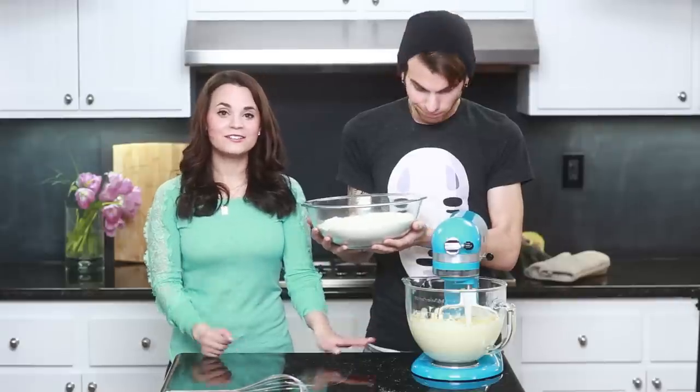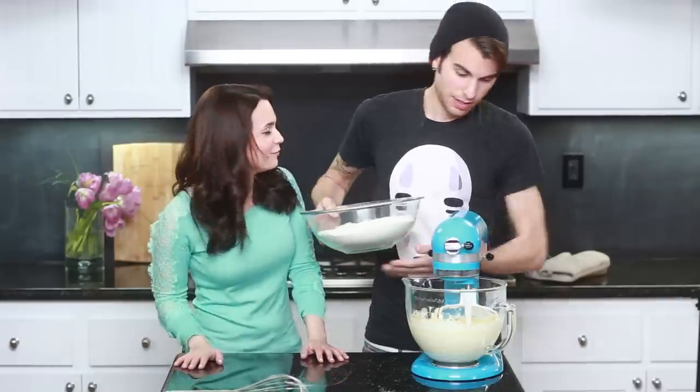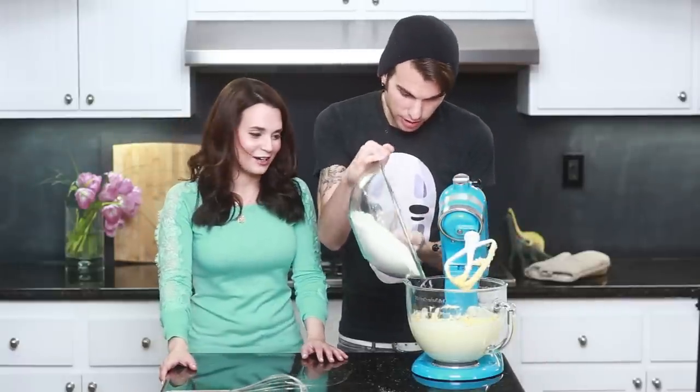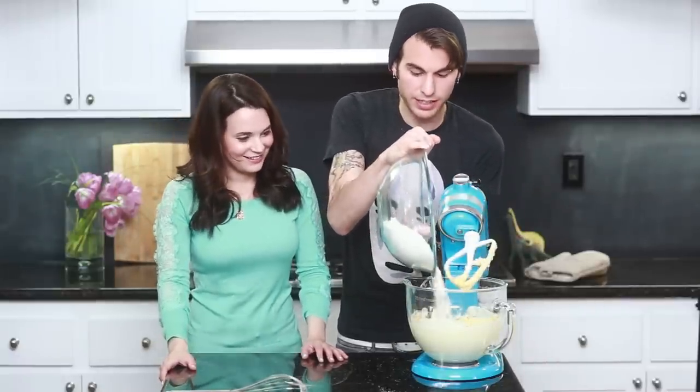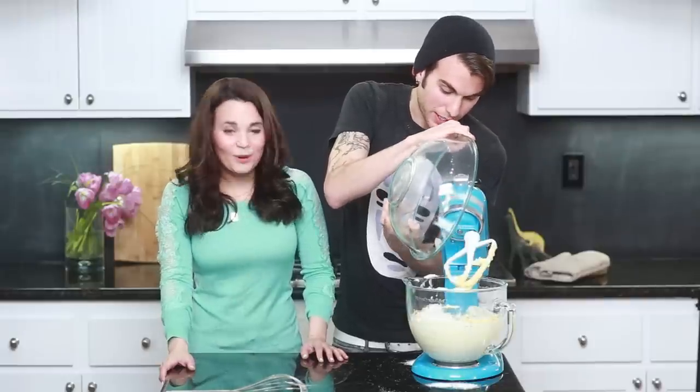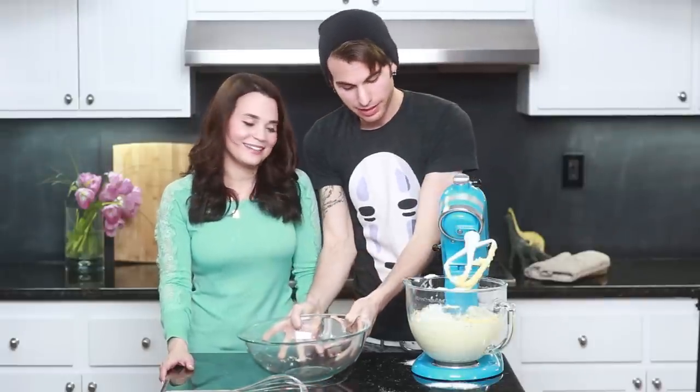We've got our wet ingredients and our dry ingredients, and now we are going to combine them. So Jake, if you will please? Yeah! Put some of that dry ingredients in there — you want to shake it, sift it in, just ever so gently. I am doing a great job getting it everywhere! It's OK, it'll be messy! Now we're just gonna mix it together, and then your cookie dough is ready to roll out!